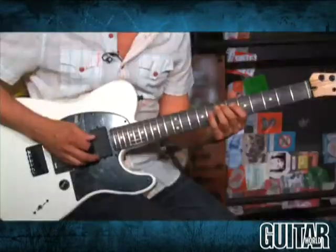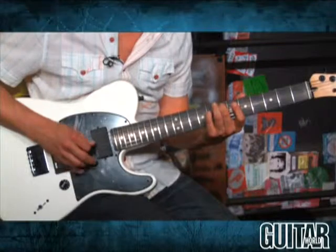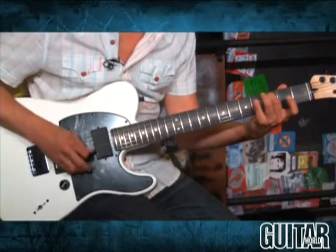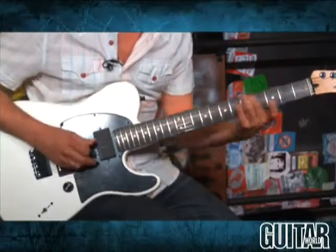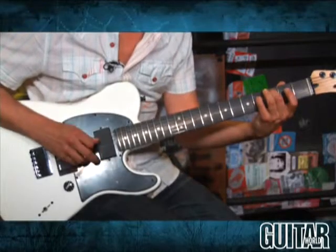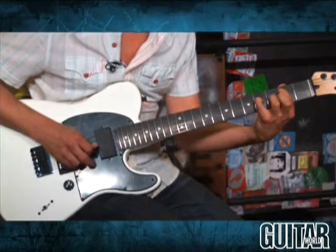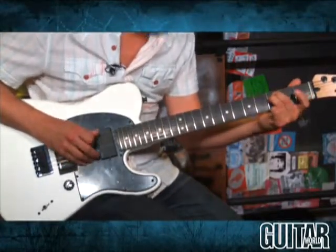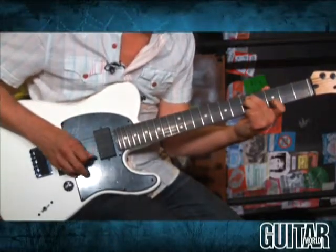Now let's hear this guitar's sensitive side on a clean setting. Here we go — over here we have various voices.